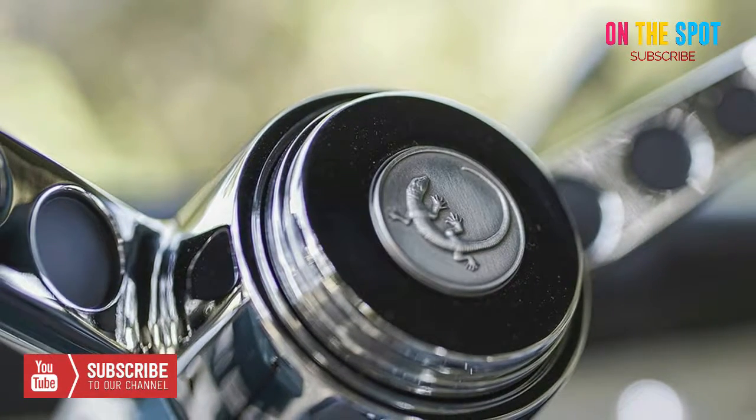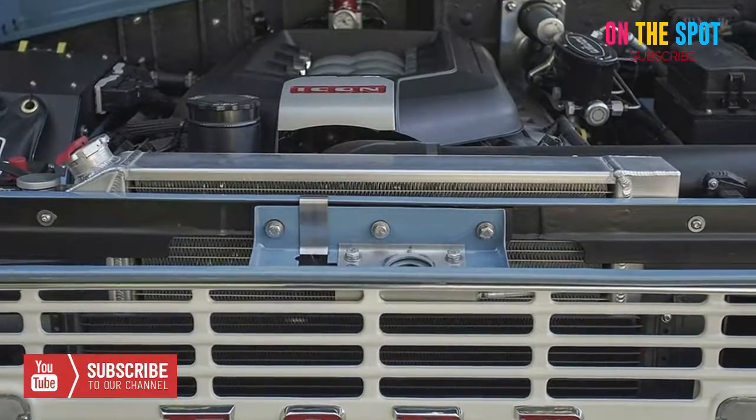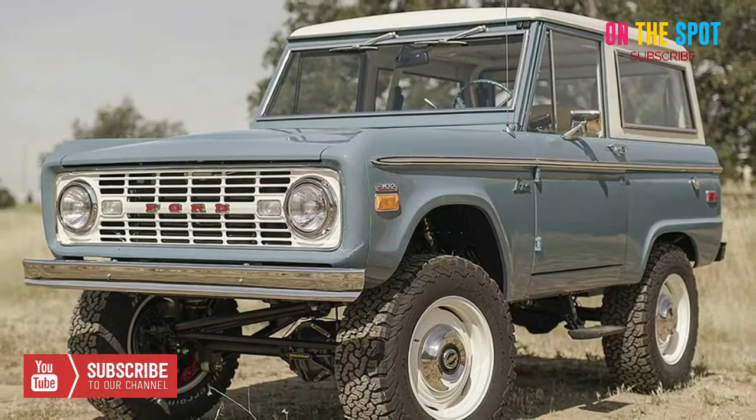Characterized by beautifully restored stock bodies with traditional gloss paint, these strikingly handsome vehicles follow the prestigious Icon BR spirit of combining modern technology with classic design.